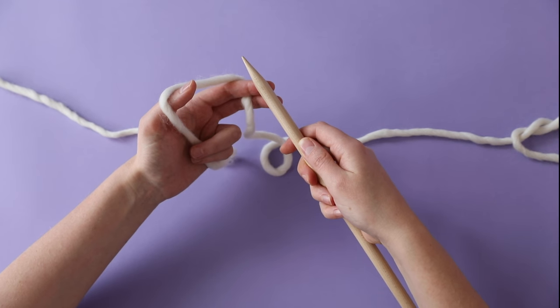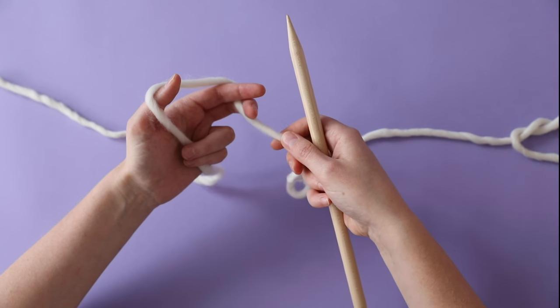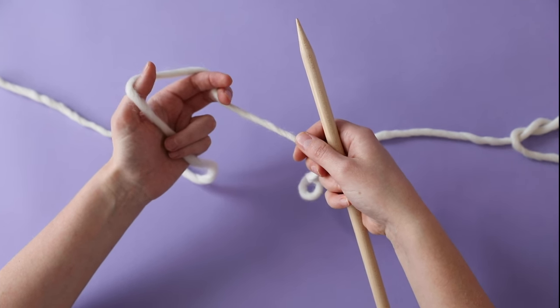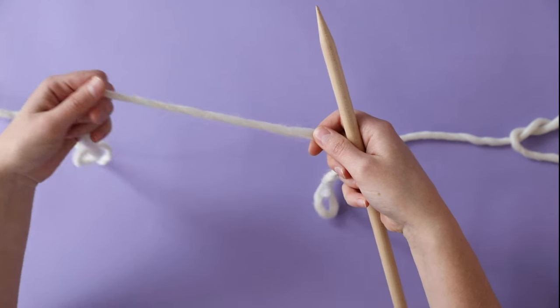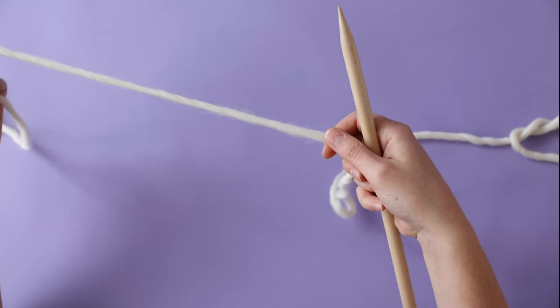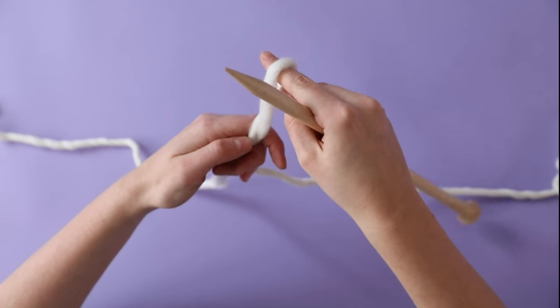To begin, we're going to cast on using the long tail cast on technique. This creates a firm but stretchy edge at the bottom of the jumper. Take a length of yarn roughly four times the length of your finished width — in this case about 220 centimetres. Start by making a slipknot and placing it on your needle.